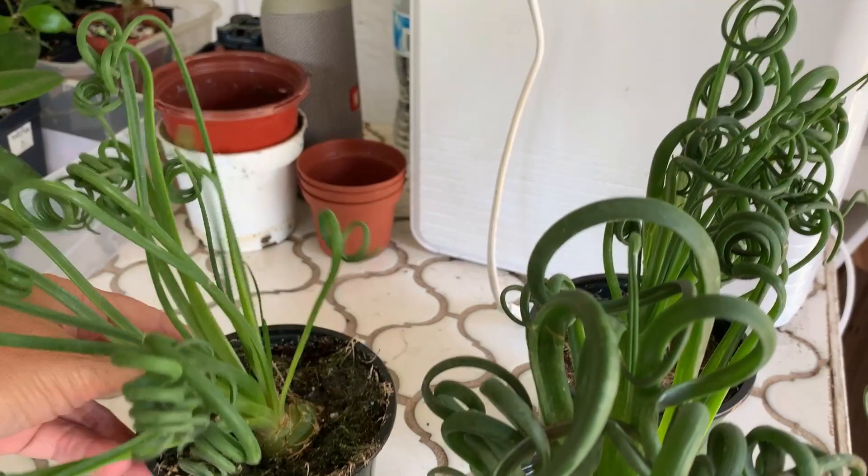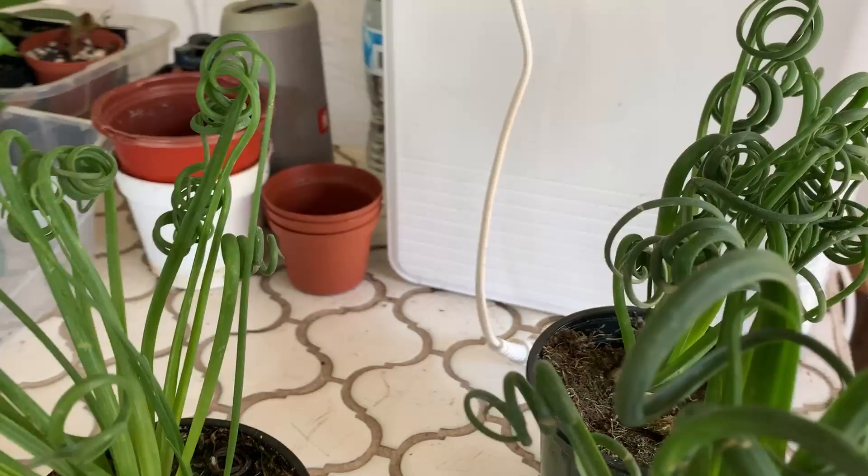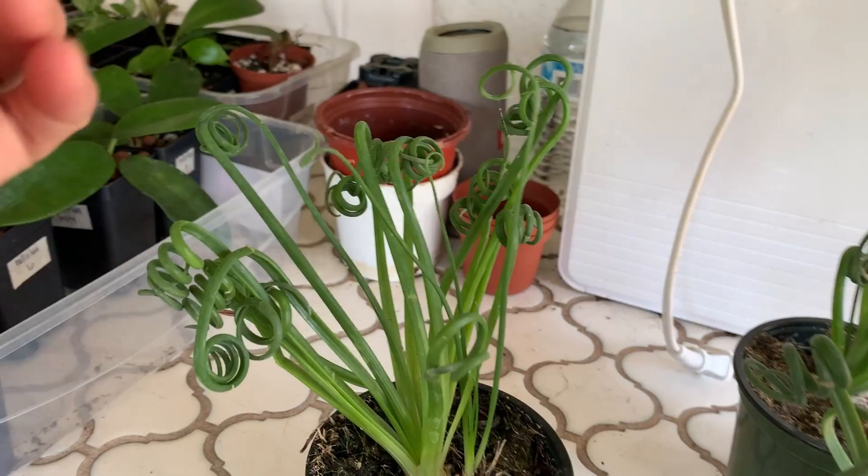Here they are. You can see that they grow from a bulb and then they grow these cute little curly-cues on them. They're all a little different — this one you can see has got some new little shoots coming out and they're curling up now.